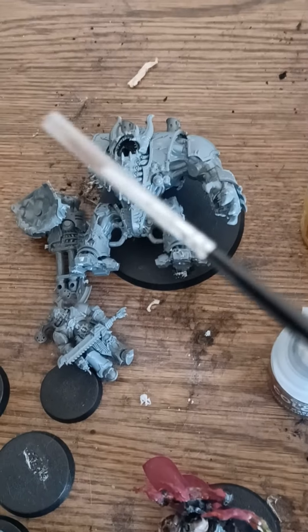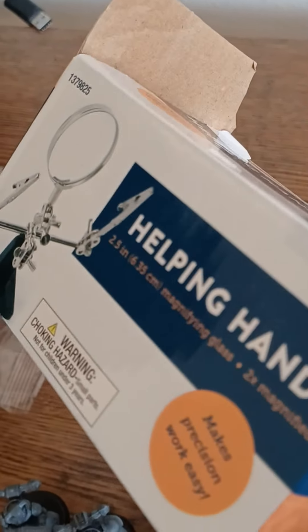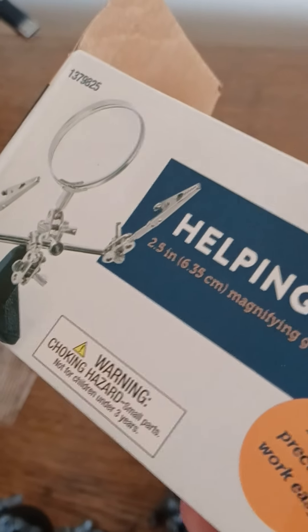And here's one of the full brushes that I have. And also I have this that I'm using to help paint them, which is pretty helpful.